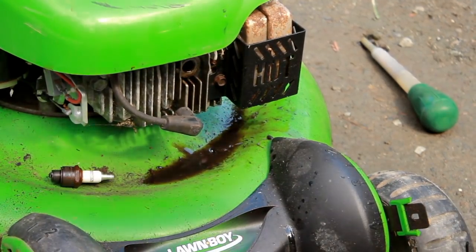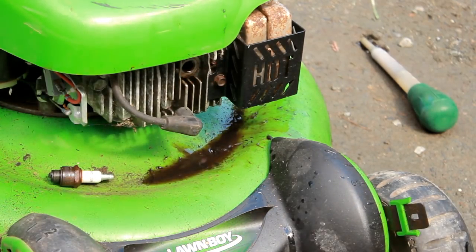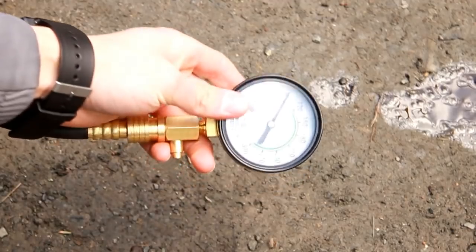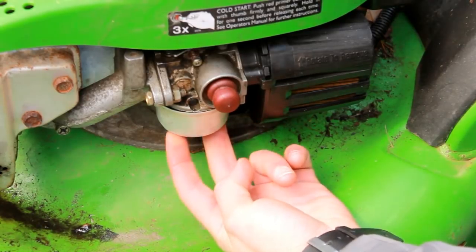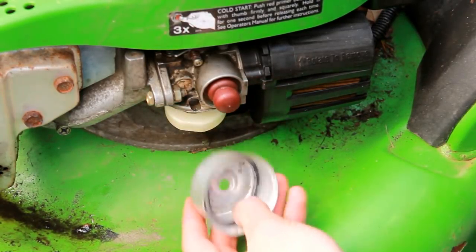I'm going to keep turning over the engine until all the oil is out of the hole, and then let's see if it starts up or needs a carb clean. I'm also going to check the compression — it reads just above 90 PSI, which is reasonable. Then I came over to the carburetor and pulled the bowl off.